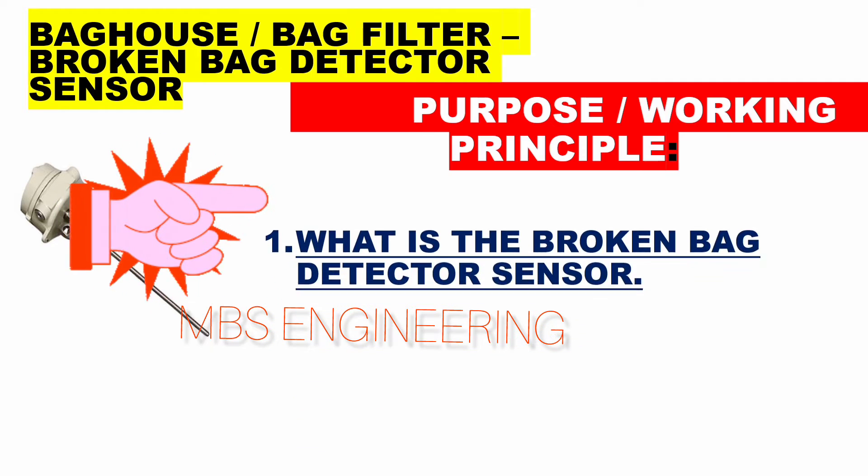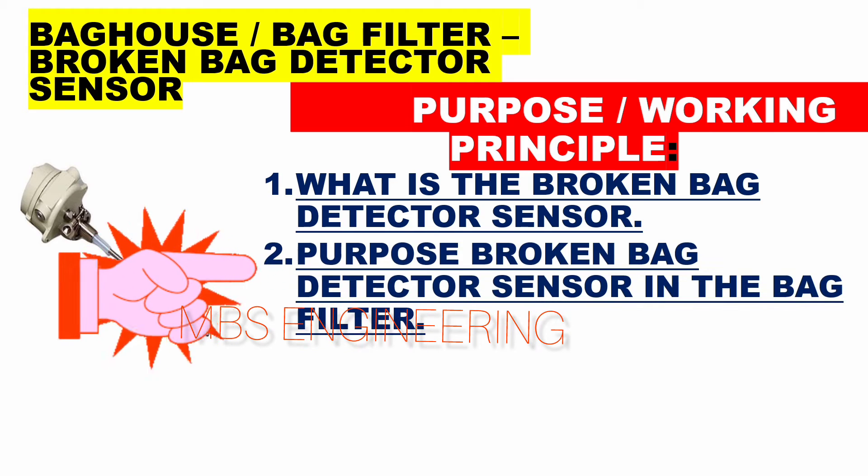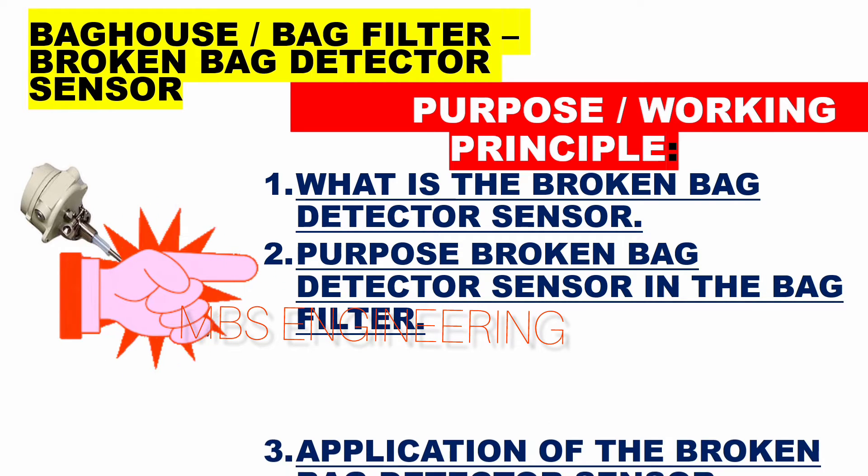The first topic is what the broken bag detector sensor is. The second topic is the purpose of the broken bag detector sensor in the bag filter.